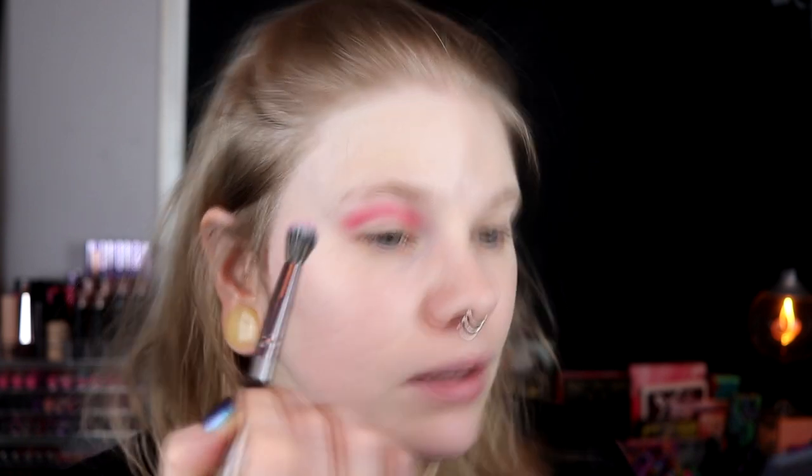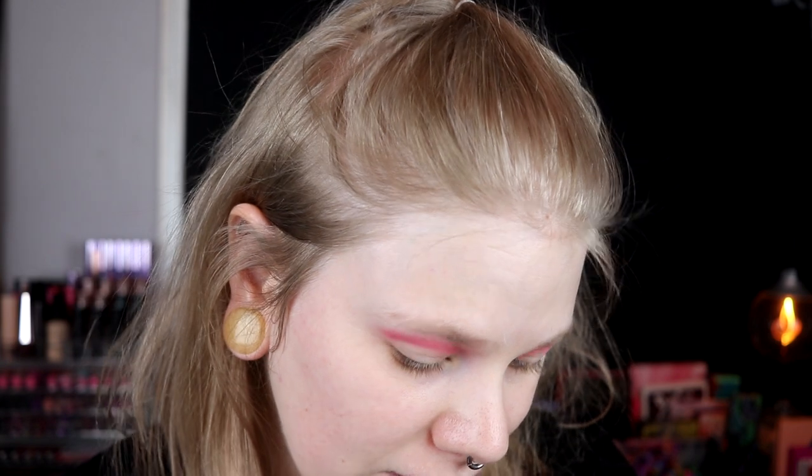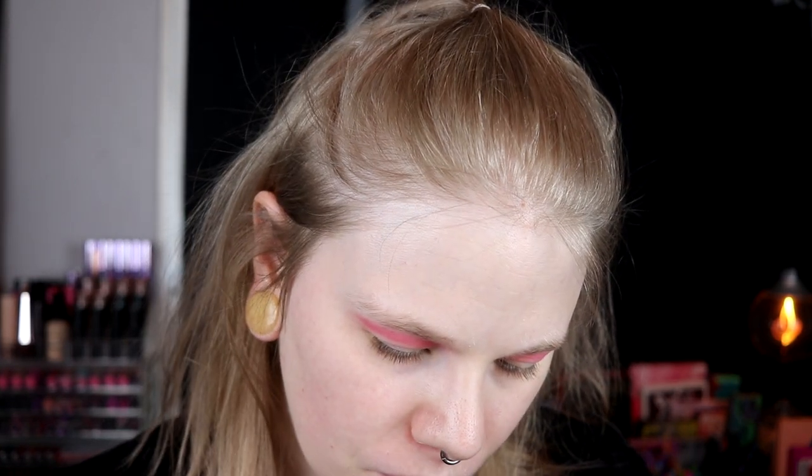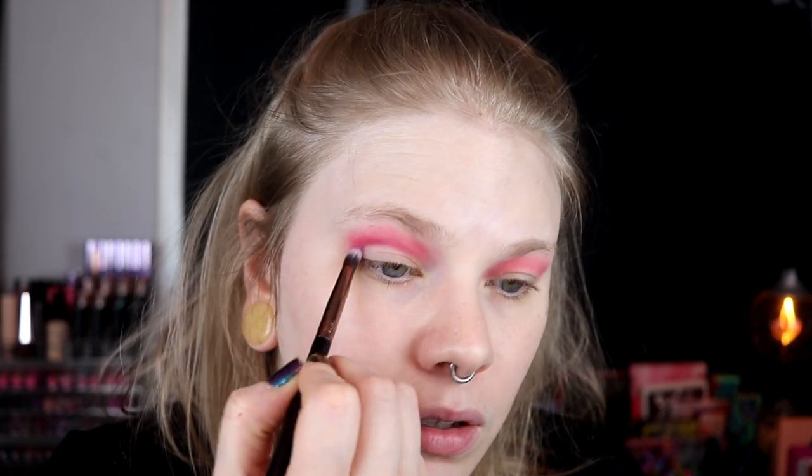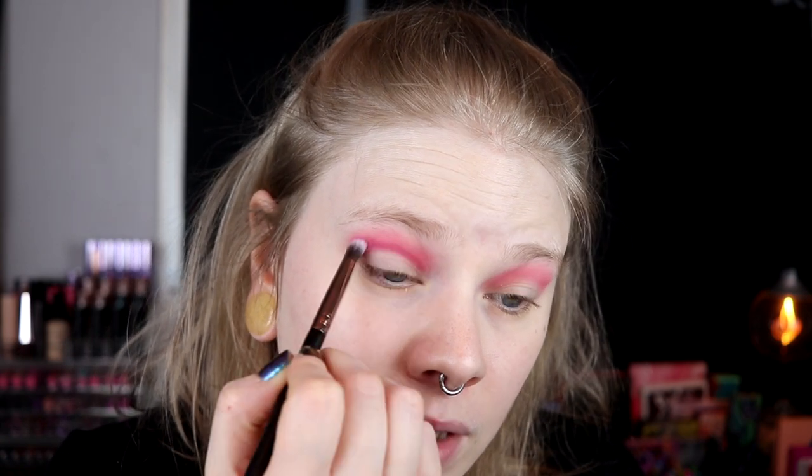I want to deepen down the crease a little bit — that's apparently my new thing. I've been doing it all the time for about a month and then I just stop, but right now I'm into it. So I'll take Bahamas and deepen down this crease. There is like no kick up at all on these shades. I really like this shade — such a nice shade.